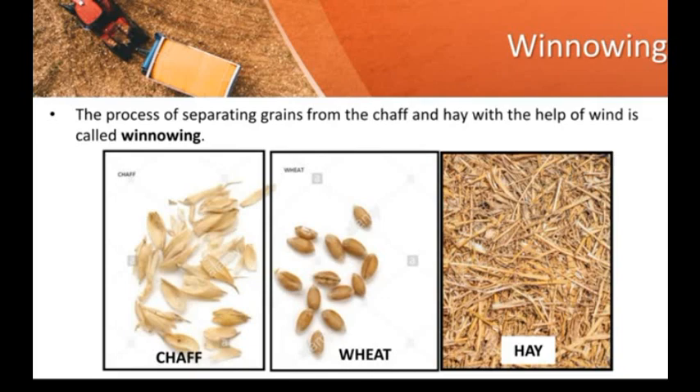In this process, people will separate the food grains from the chaff with the help of wind. As wind is used in this process, it is called winnowing. The process of separating grains from the chaff and hay with the help of wind is called winnowing.